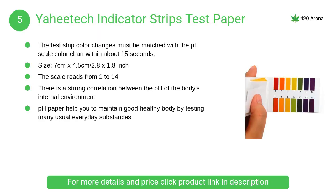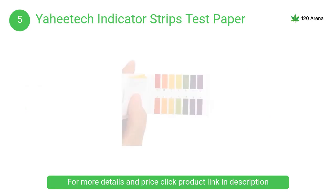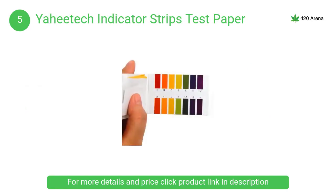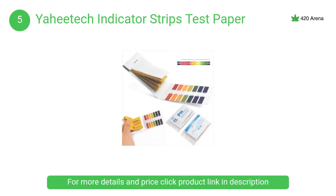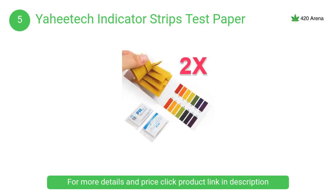At number 5, Yahitech Indicator Strips Test Paper. There is a strong correlation between the pH of the body's internal environment, and pH paper helps you to maintain a healthy body by testing many usual everyday substances, including moisturized soap, lemon juice, milk, liquid detergent, moisturized soil, saliva, urine, sweat, etc.